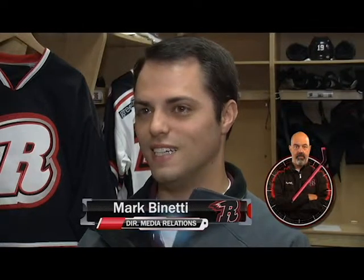Mark Benetti, it is your turn to take a ride on the Ferris wheel — 60 seconds of rapid-fire questions, and your time starts now. What's your favorite candy? Butterfingers. What's your favorite movie? Miracle. Your guilty pleasure? I don't really have one. Who can skate fastest on the team?